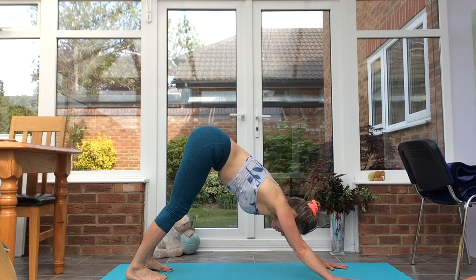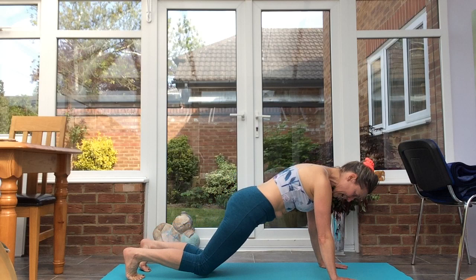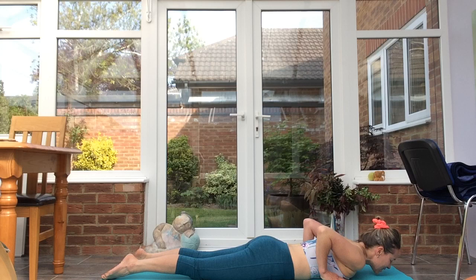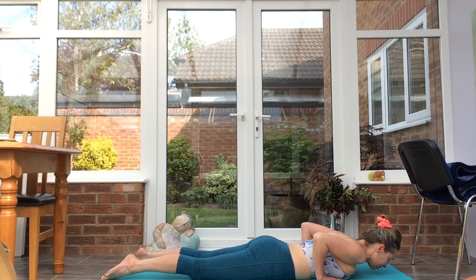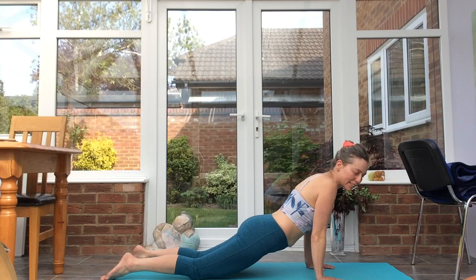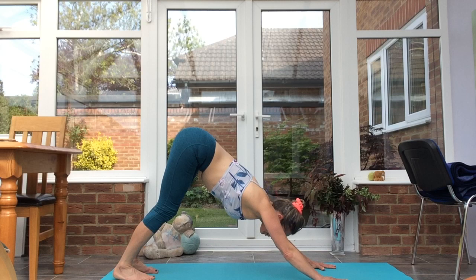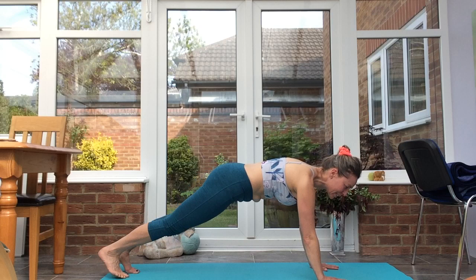Inhale, ground the hands, step back to down dog. Inhale, plank — feeling the feet firm, grounded, supporting you. Exhale to the floor on top toes. Inhale, cobra. Exhale. Inhale, exhale. Inhale, cobra. Exhale, inhale, cobra.